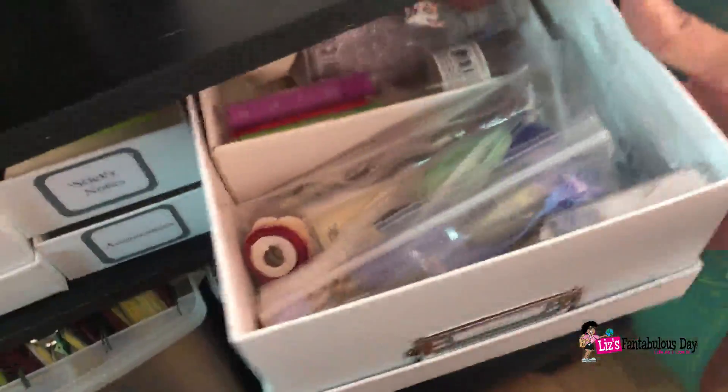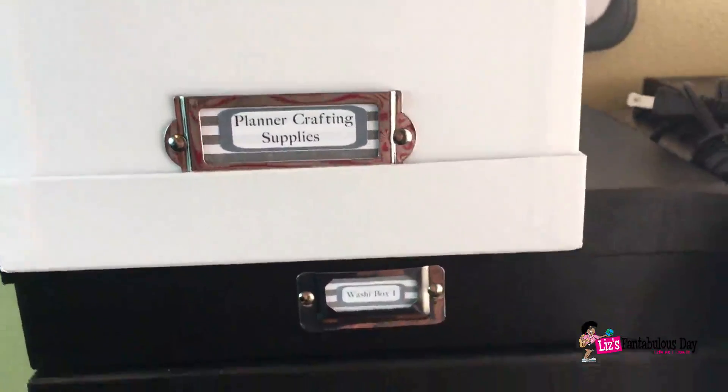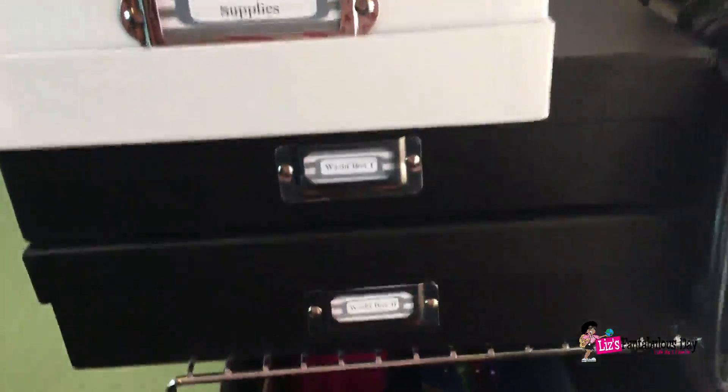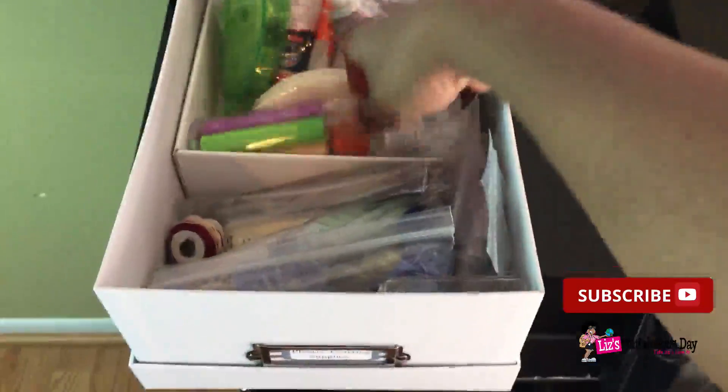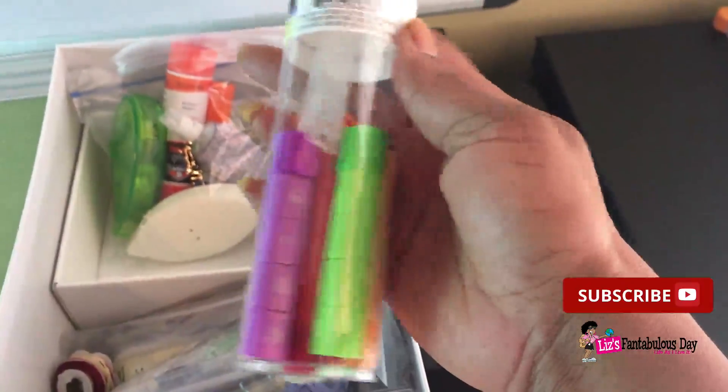In this next photo box I have what I call planning crafting supplies, because I want to make things for my planner to save some money — I'm trying to bling out my planners. In this little bag I have my adhesives: tape runners, Elmer's glue, and E6000. So if I need glue I know where to go. I also have some mini stamps from Michaels.